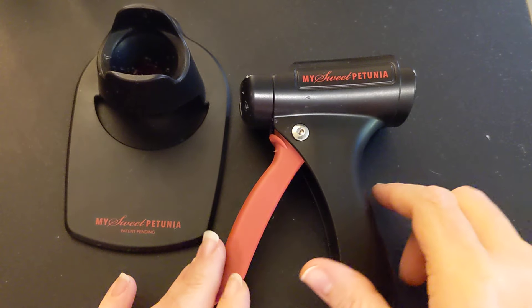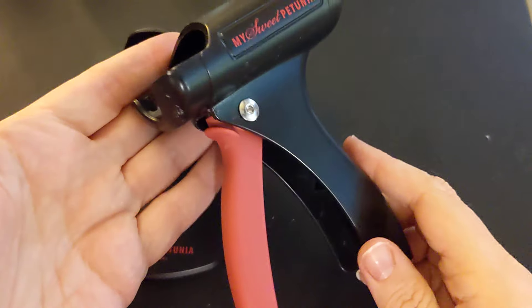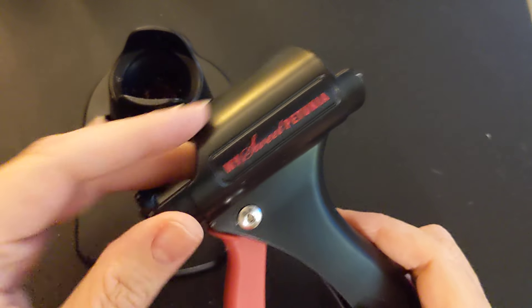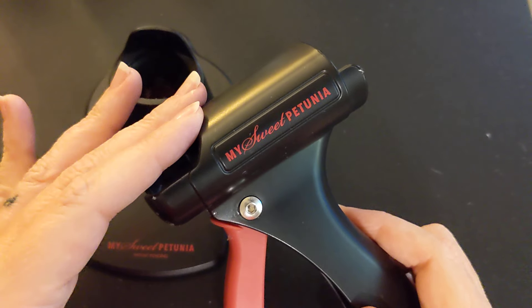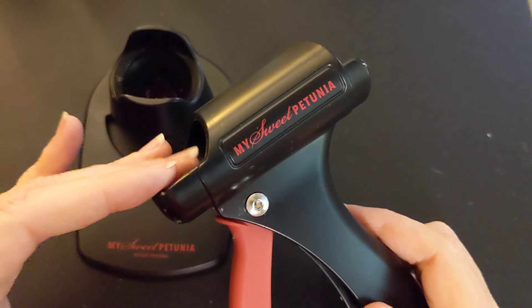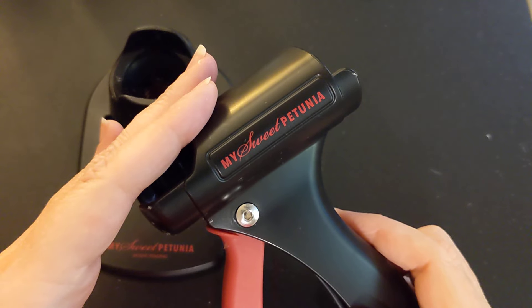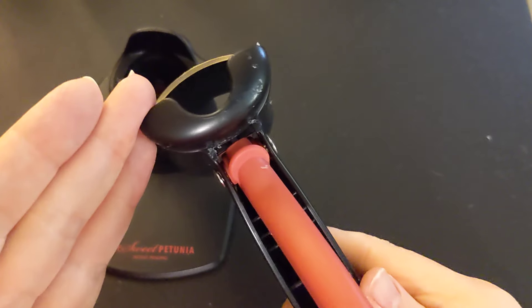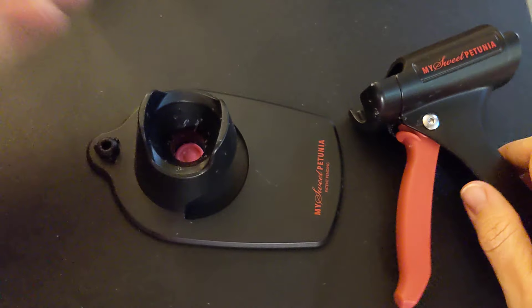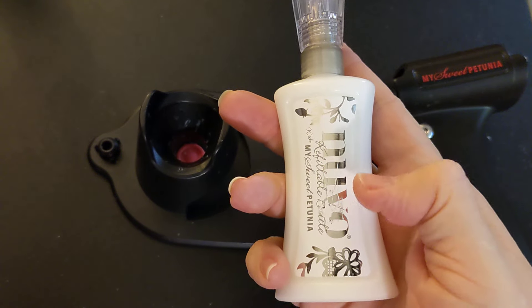Let's first talk about the precision glue press itself. It comes with the handle mechanism — you slide your glue bottle in here. I've played around with some other smaller bottles but haven't found anything that fit and worked well. You could make some of them work, but you don't get the true value of the glue press out of them, so I've kind of quit trying. It fits these bottles so well. You get the handle mechanism, the base where it sits, and when you purchase it, it comes with one bottle full of Nuvo glue.